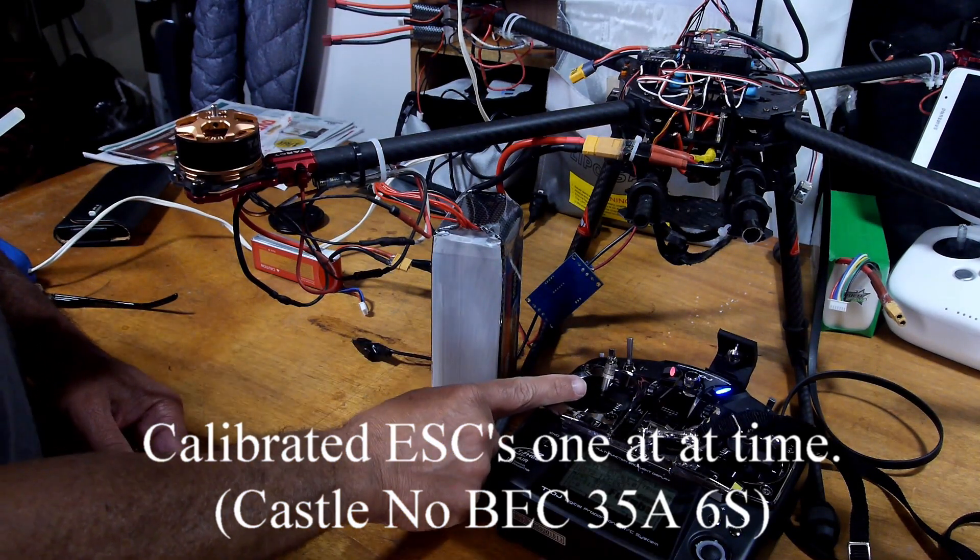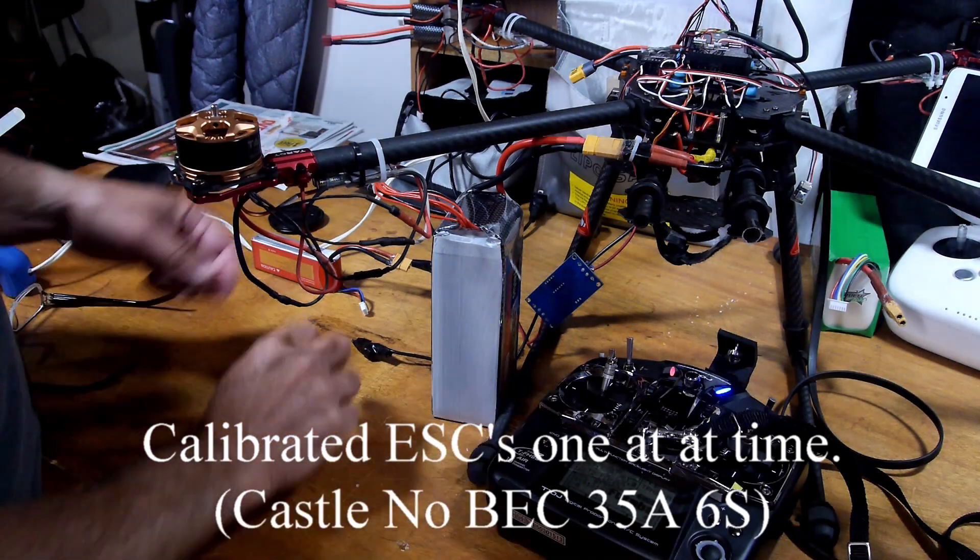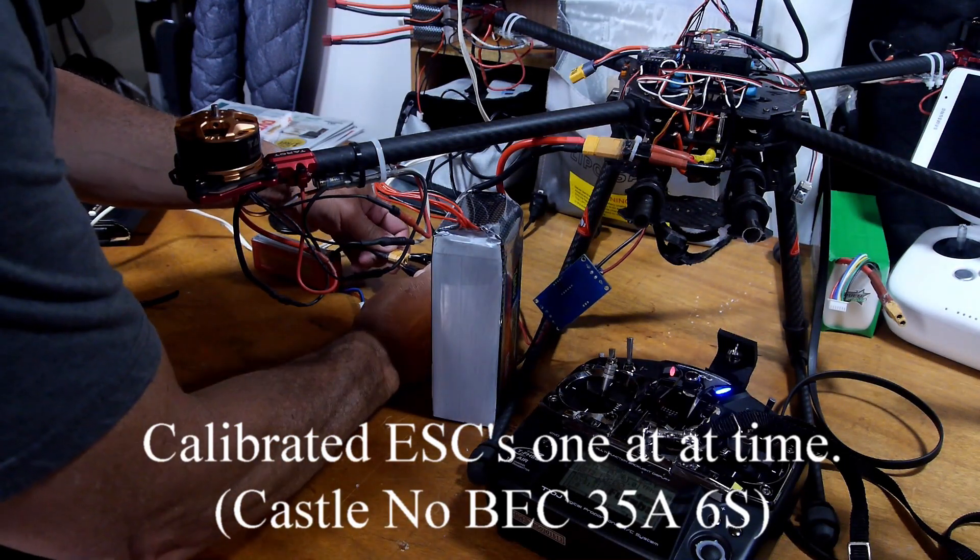I calibrated my ESCs one at a time, went smoothly. Obviously there's power going to all the motors.